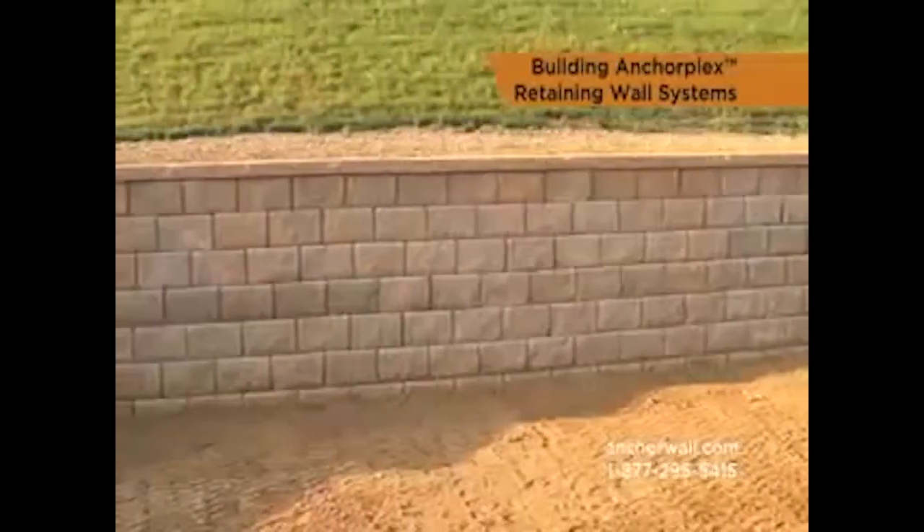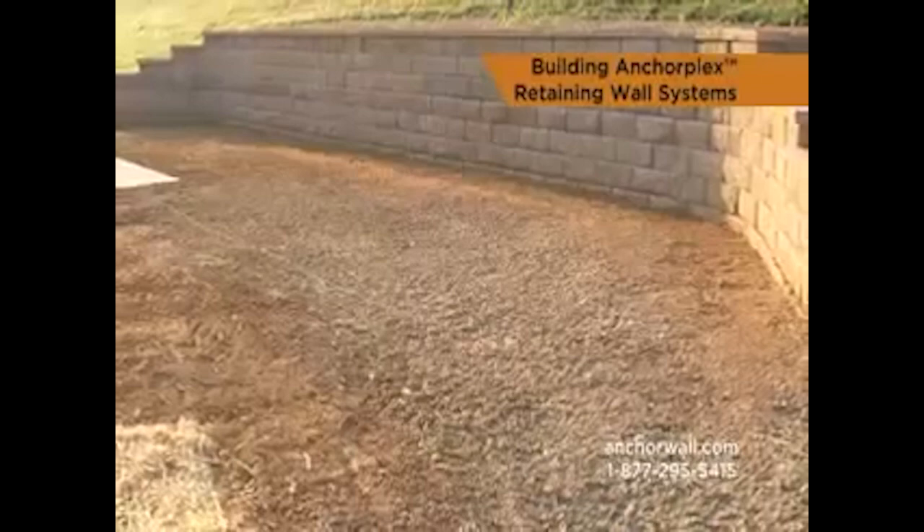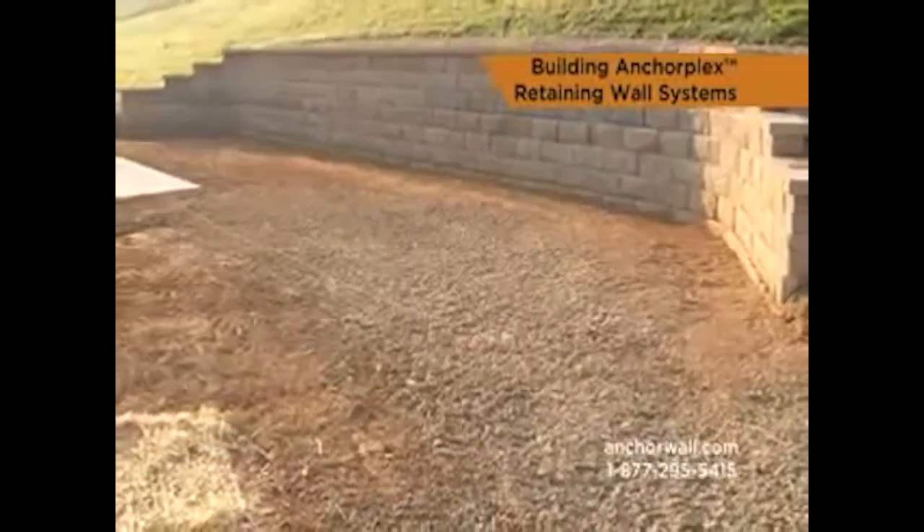Cap the final courses using standard installation procedures. Backfill and finish the project with grading.